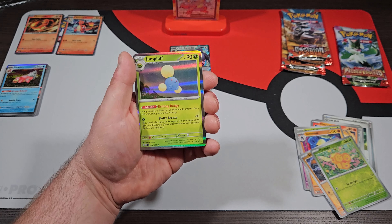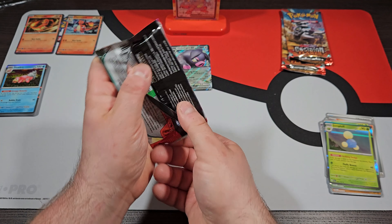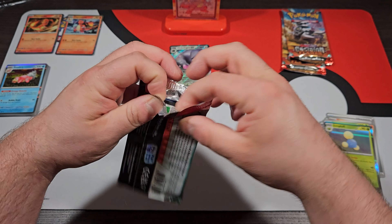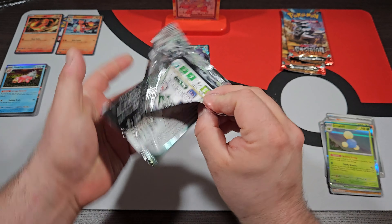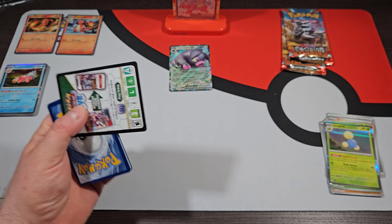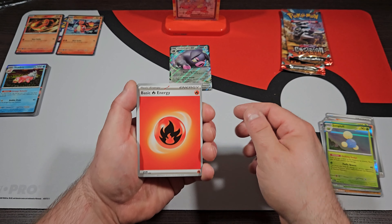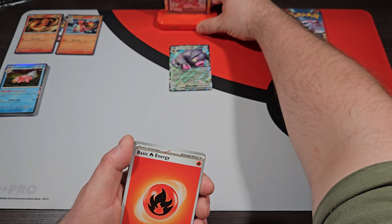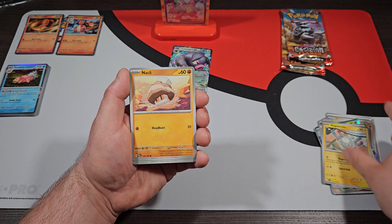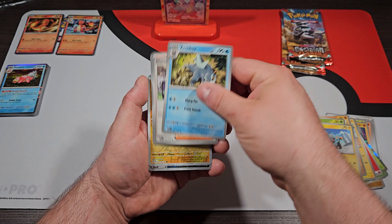The next one we're going to do is Paldea Evolved — going in order of release. For this set, I think I'm actually further along than I think I am. Anyway, we're going to get right into it and see if we can get any good pulls. We got two packs of Paldea Evolved. We got a Hoppip, Koffing, Sharkpedo, Mismagius, Brambleghast, Toxicroak, Krokorok Reverse, Combee Reverse, and a regular Jumpluff Rare behind that.